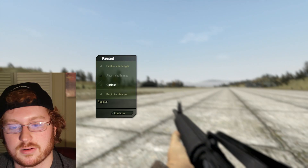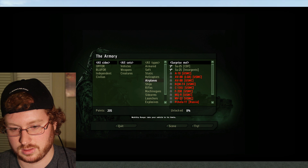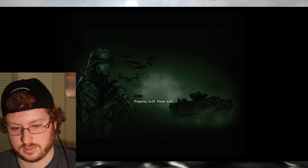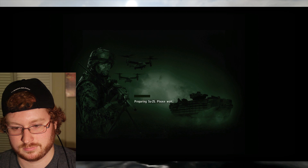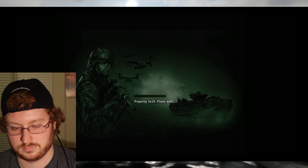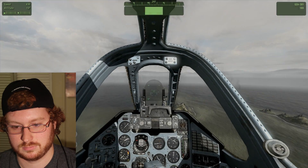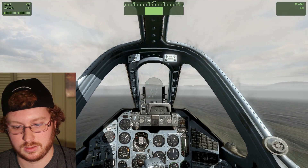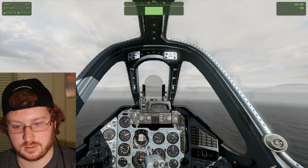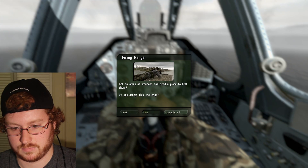Let's see — this sounds fun. All right, okay, now we're in a plane. Let me look to my left, my right, and fire.